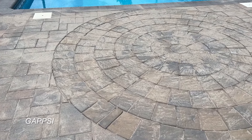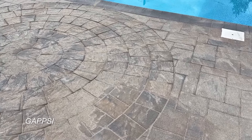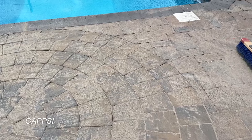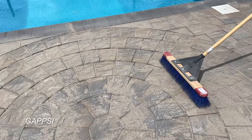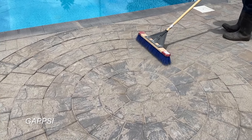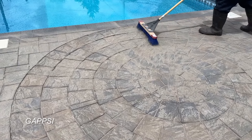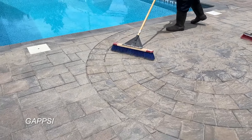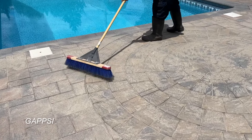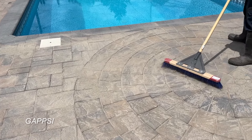We vibrate the sand after we fill the joints — the sand fell through the spaces. We're going to refill the sand through the joints one more time and re-vibrate it, then clean off the excess sand. The machine we use has a rubber roller that won't scratch the stones but vibrates them enough for the sand to fall through the space and densify.